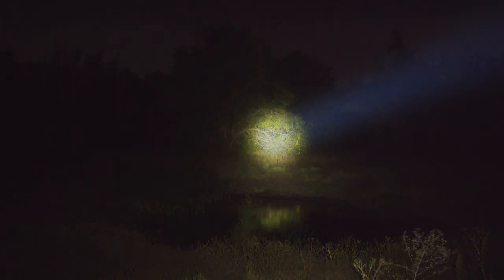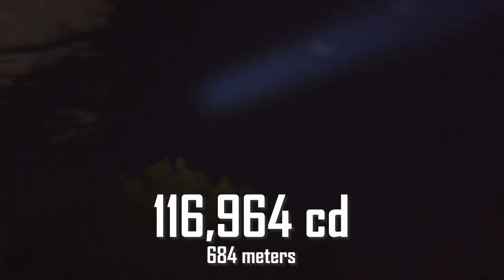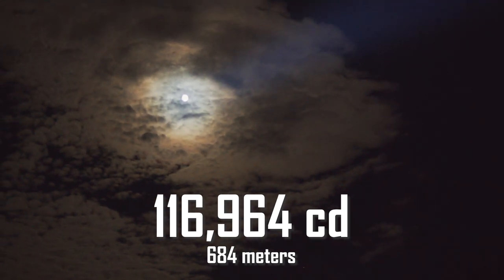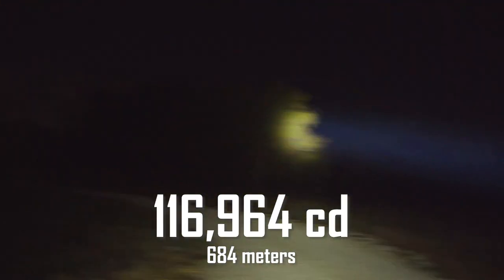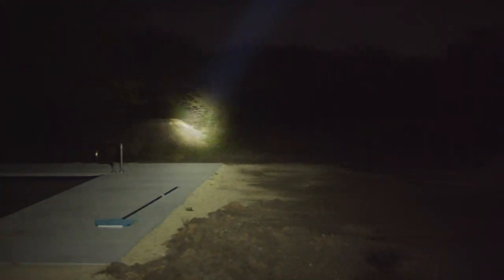As a TIR thrower, the Catapult Mini's beam has an extremely tight hotspot, with a gradual and dim spill. This light boasts an intensity of almost 213 candela per lumen. I measured a peak intensity of 116,964 candela, which will give, at least according to the ANSI specs, a throw of 684 meters — very impressive. This is actually about 26,000 candela higher than ThruNight's stated specifications, which is pretty cool. In fact, this tiny little light will throw almost as far as my much larger Catapult V6, which is a pretty awesome feat.